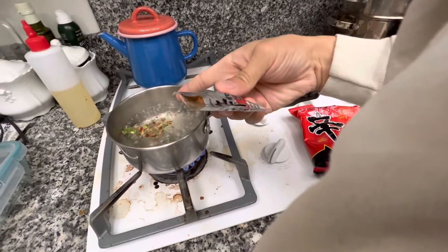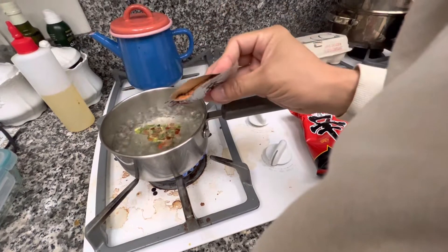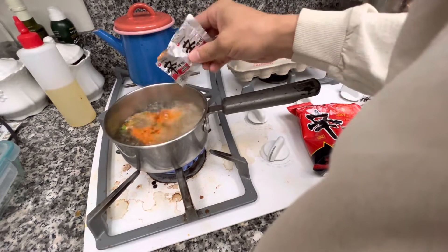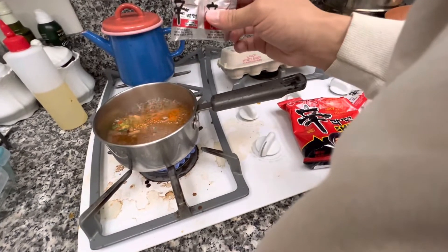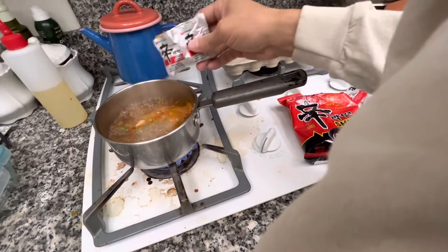That's the dried vegetables and this is like the chili powder sauce — I only put about half of it. Some people do more or less depending on what you want. Some people don't even use the dried vegetables. It's all good.